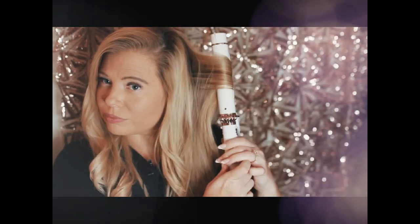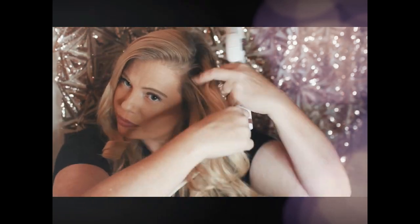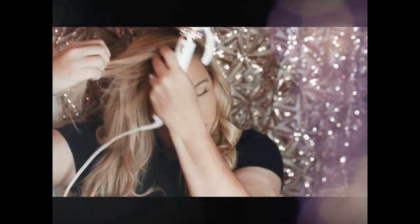Same thing here on the other side — I'm going to curl away from my face. The T3 heats up pretty fast, so you see I don't really have to hold it there too long.